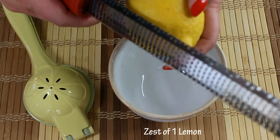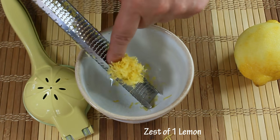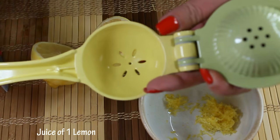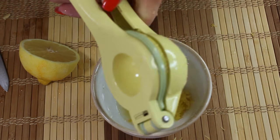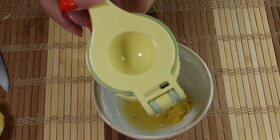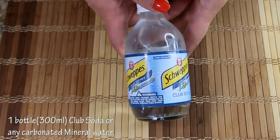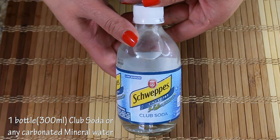To add even more flavor to our meat, we're going to use the zest of one lemon and also the juice of one lemon. To extract more juice, it helps to roll the lemon on a table surface so it becomes a little softer and easier to squeeze. You could also use a lime instead — it's just a matter of personal preference. And here's the secret ingredient: 300 milliliters of club soda.